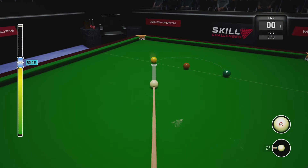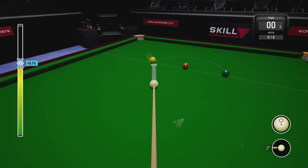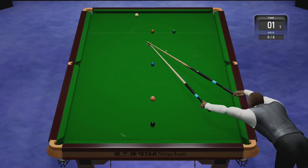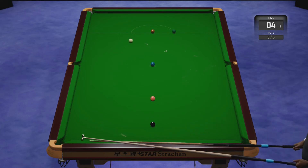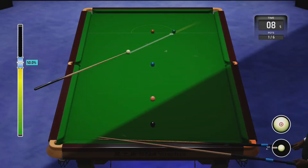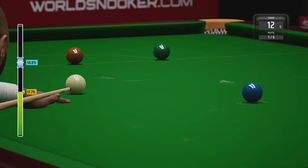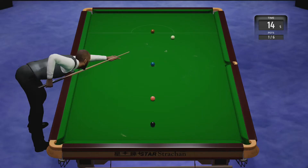All I do is put a little bit of top at 42 percent power, which should get you nicely onto the green. Here's a freeze frame of the first few colors I pot. Now I'm nicely on the green and I just screw it back a little bit with a touch below center — don't change the power. Don't be worried about screwing back because you'll end up better on the brown than you think.